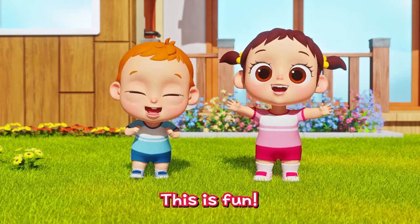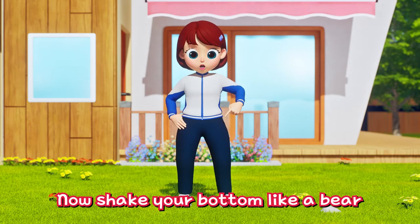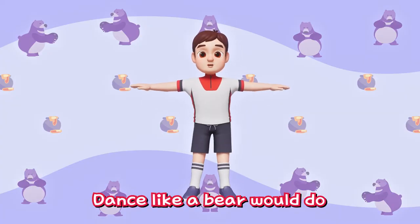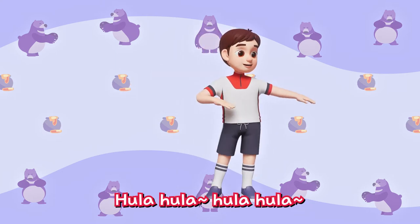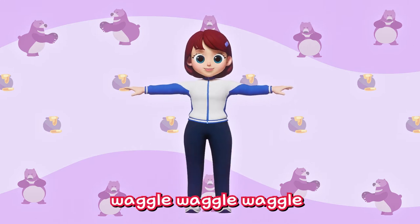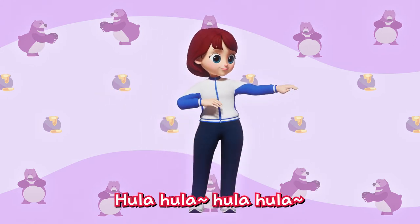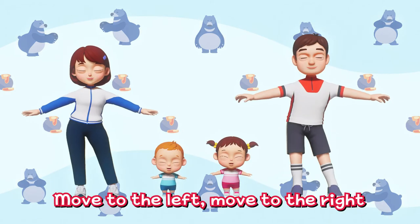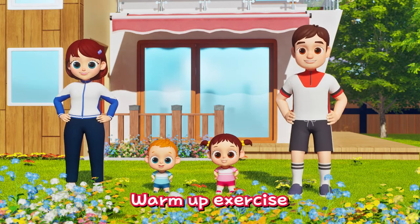Ha-ha-ha! This is fun! Focus! Now shake your bottom like a bear for back warm up! Dance like a bear would do! Wiggle, wiggle, wiggle! Hula-hula! Hula-hula! Everybody try it out! Wiggle, wiggle, wiggle! Hula-hula! Wiggle, wiggle your back! Move to the left! Move to the right! Everybody try it out! Warm up exercise!